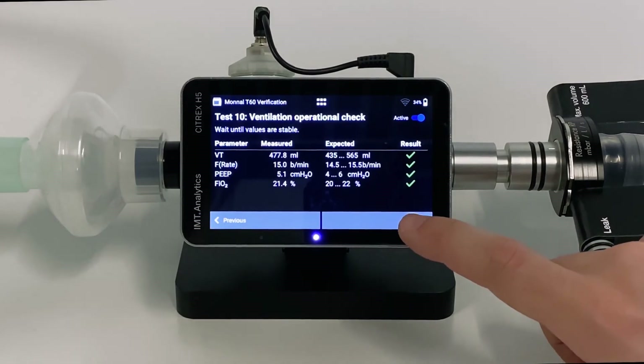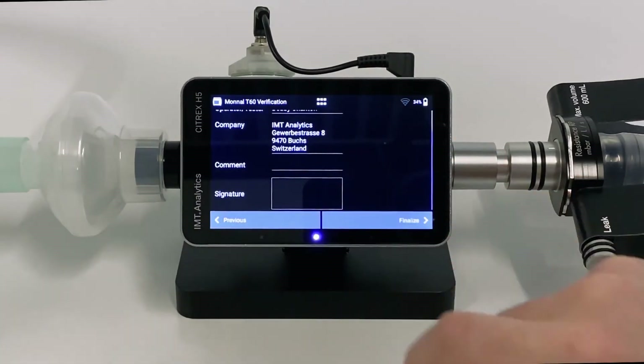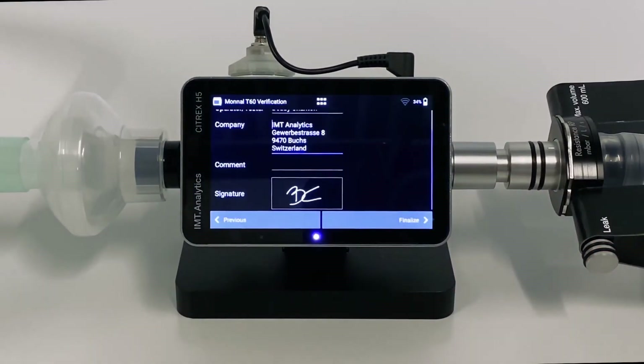On this page, enter information about the operator and company. We can sign the report by simply tapping the field and signing right on the screen. As soon as you tap Finalize, the test report is generated, stored, and can no longer be edited.